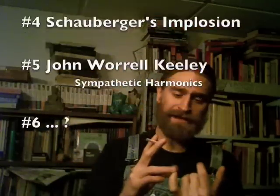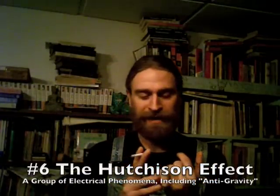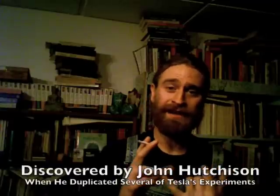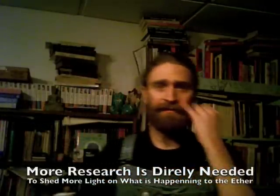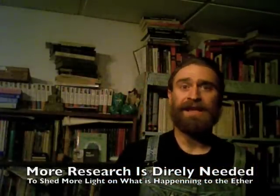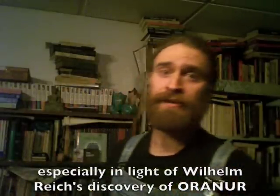Number six: I'm going to go with the Hutchison effect. I'm not too sure about this one, but I'll play it out anyway. The Hutchison effect is actually a group of electrical phenomena. John Hutchison, from Canada, tried to duplicate some of Tesla's experiments and made all these discoveries. So there's a lump of them grouped together as the Hutchison effect, and there are claims of anti-gravity. So there's a sixth one.